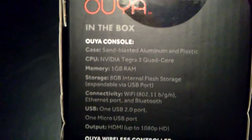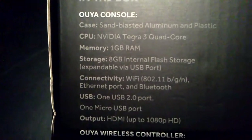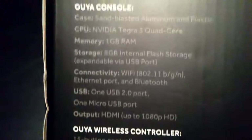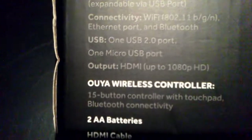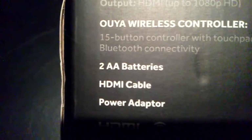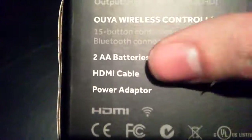Let's see what it includes here. We got the console itself, nice case, NVIDIA TIGO3 quad-core CPU, 1GB of RAM, 8GB of storage, expandable — you can get more via USB port. Wi-Fi connectivity, nice USB 2.0 port, wireless controller is included. Two AA batteries, probably for the controller. An HDMI cable — that's very nice, actually. Not a lot of consoles come with HDMI cords, so that's pretty cool that this thing has one included.